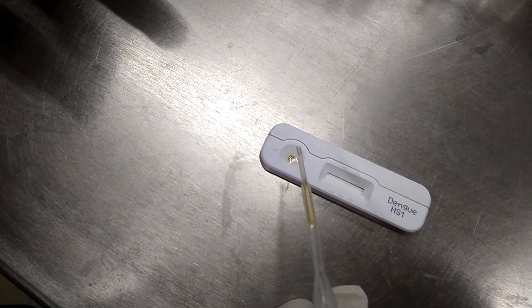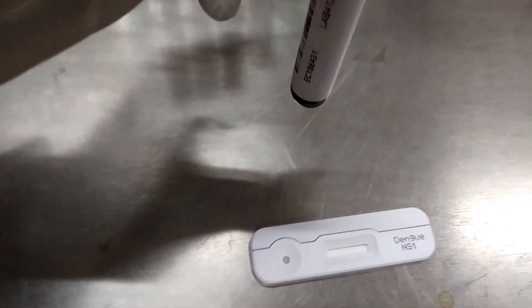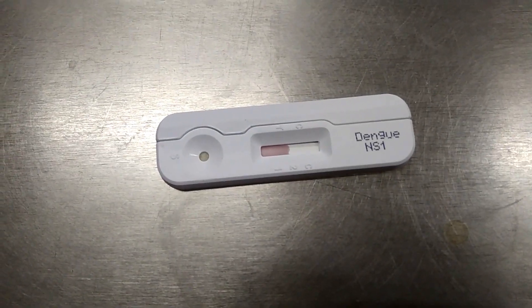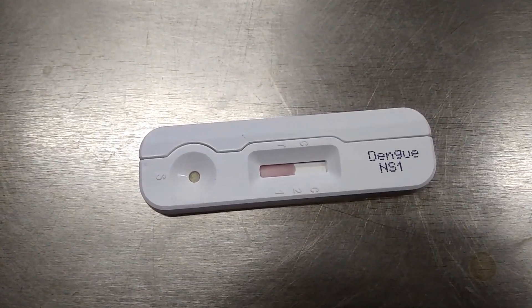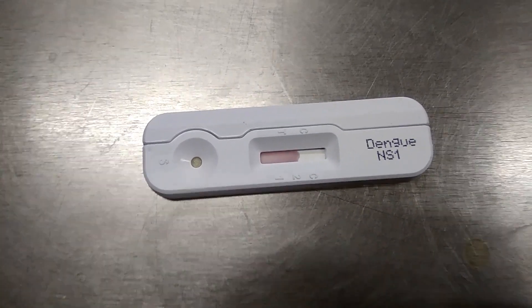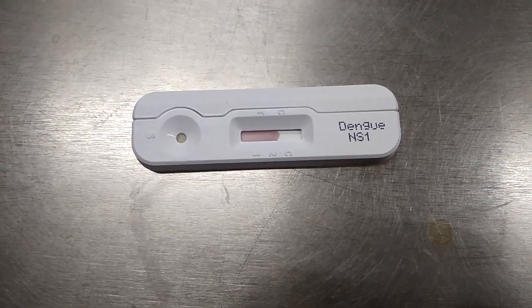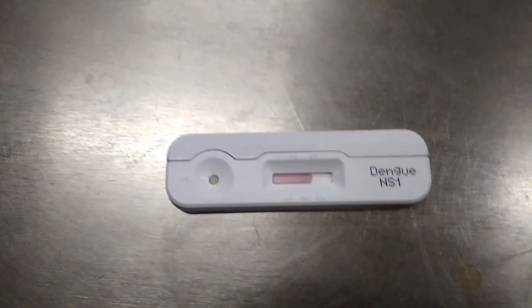After that, read the test device. Only one band at the test region means the test is negative. Both bands at the control and test region means the test is positive. No band at all, or a band only at the test region, means the test is invalid. In case of an invalid result, take a new test device and repeat the test with the same sample.